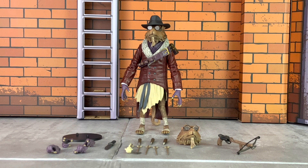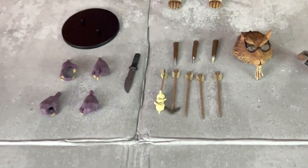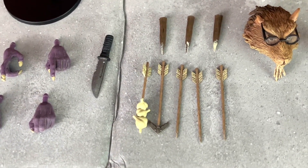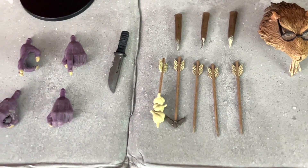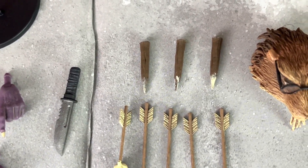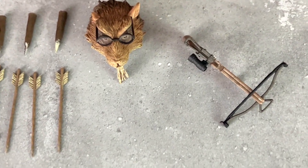Here's a look at all of Splinter's accessories. Included are five arrows, three stakes, one knife, one alternate head sculpt, a crossbow, a stand, and four interchangeable hands. One of the arrows has garlic on there, another has a sharp head, and the rest are just wooden arrows. The stakes have very nice sculpted details on them. Here is a closer look at the crossbow, which we will take a closer look at once it's in his hand.